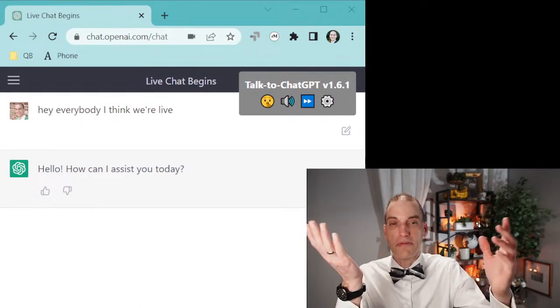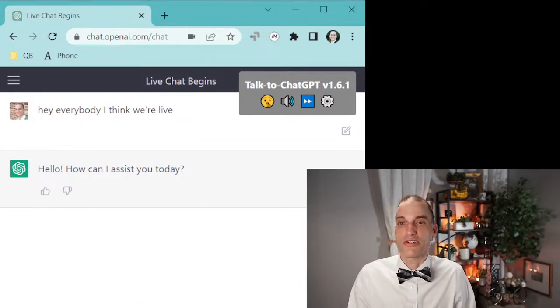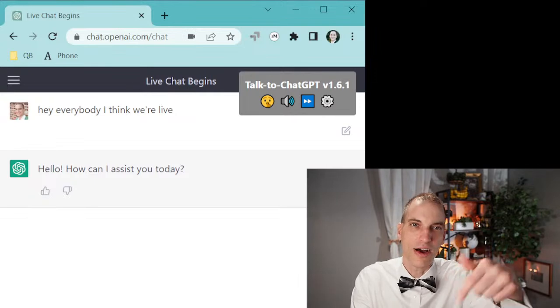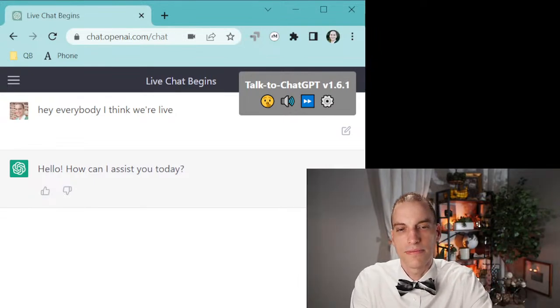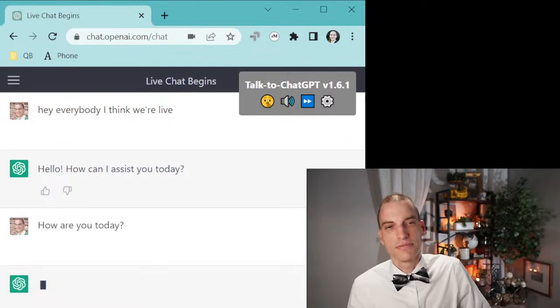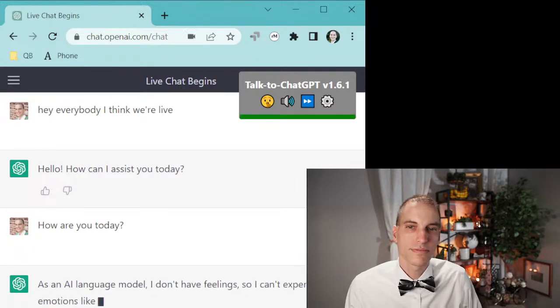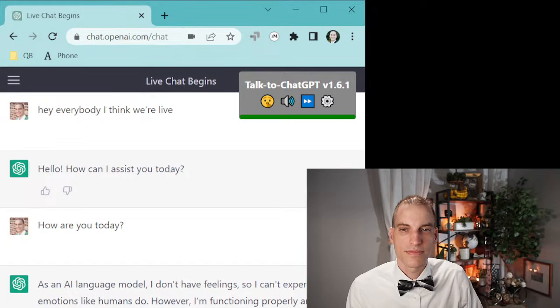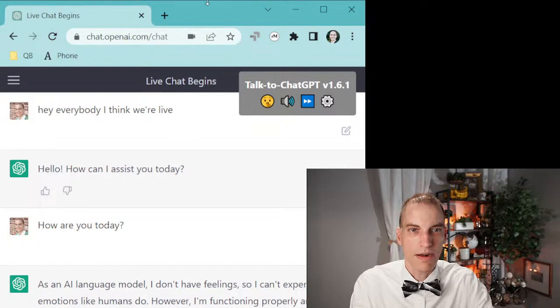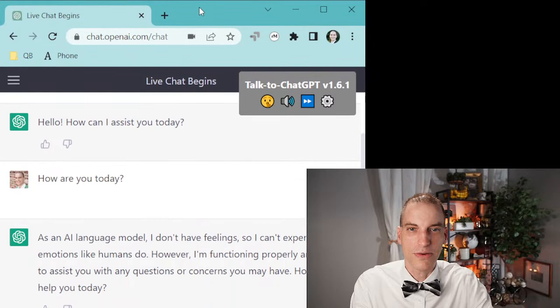What I want to do is show you guys how ChatGPT works. I don't know if you've ever had a chance to play with it — you can get a free account and play with it on your own. Here's what's going to be cool: I think I can make it talk to you and we'll see if its audio is crackly too. So we're going to type a message. As an AI language model, I don't have feelings so I can't experience emotions like humans do. However, I'm functioning properly and ready to assist you. Kind of freaky, huh?